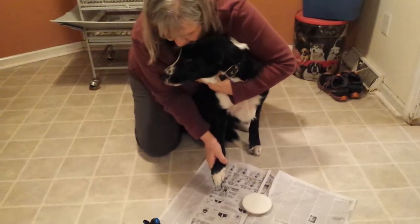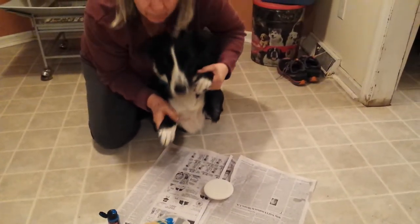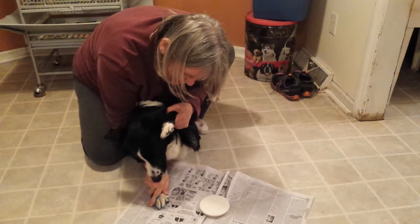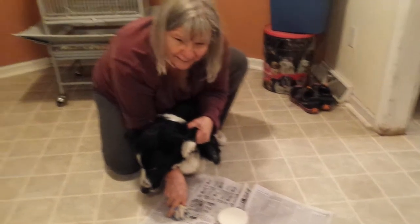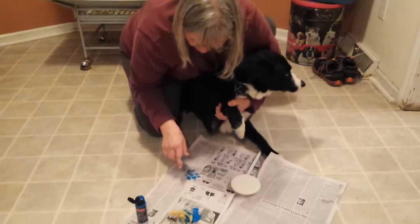Now I'm going to try it out just on the paper to see if it's going to work. I'm holding up one leg and putting the other one down. Jordan's a big weenie. And when I lift it up, there's my print. That one was a little bit messy but we're going to try it again.